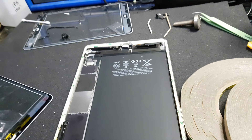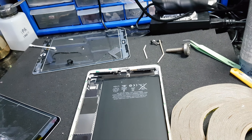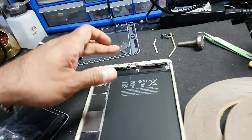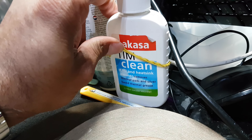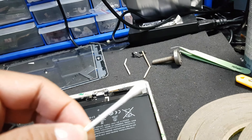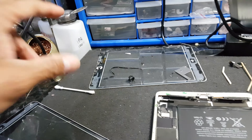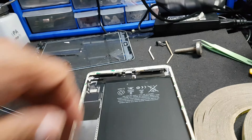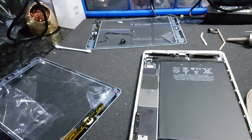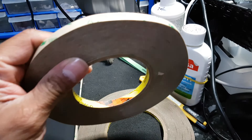I would strongly recommend you stop and try to clean the remaining adhesive. I'm using Tim clean, applying it a couple of times, and then using cotton buds to get rid of the excess adhesive. Then use 100% IPA to clean the surrounding of the actual frame.